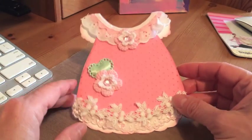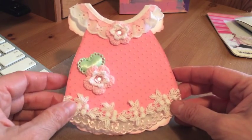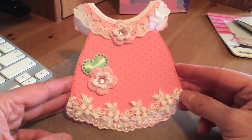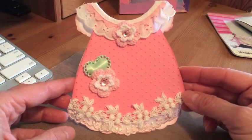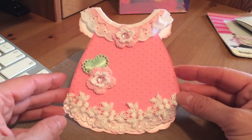Hello everyone, it's Yvette. Today I wanted to share with you this cute little card that I made. A friend of mine just had a baby girl and I'm going to go see the baby in the next few days, so I wanted to make a pretty card. This is what I found — I was inspired on Pinterest.